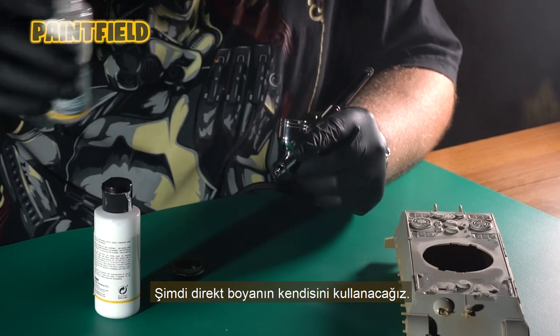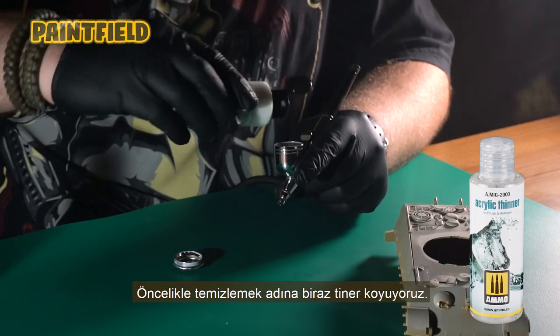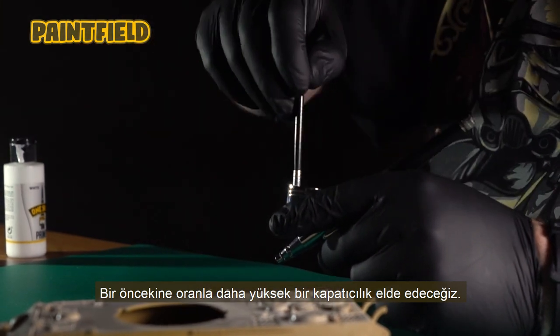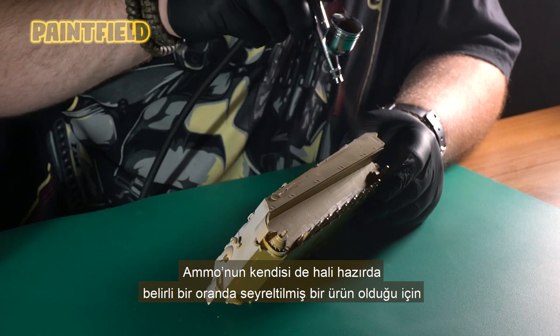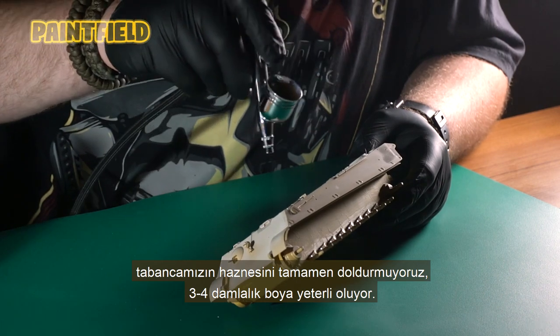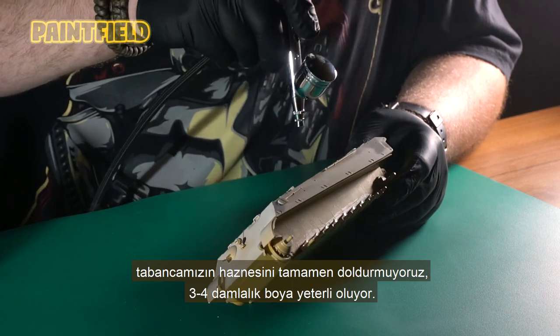Now we're going to use the paint itself. First of all, we put some thinner to clean it. We made a denser mix, so we will achieve higher coverage compared to the previous one. Since Ammo is already a diluted product at a certain rate, we do not fill the chamber of our gun completely — three to four drops of paint are enough.